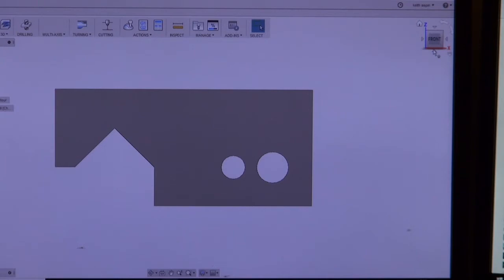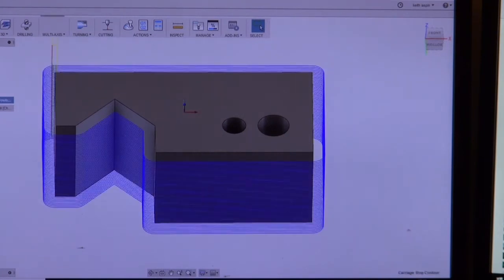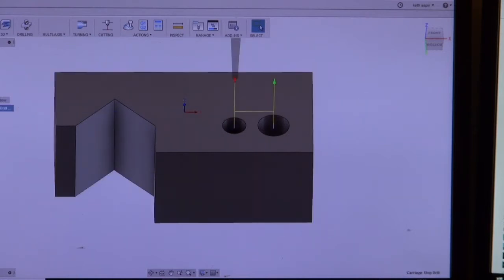I've created the G-code. That's the contour it's going to do — it's going to drop down half a millimetre every time and go round. The big cut-out is 25mm, and those are the locations of the two holes. The origin is the middle of the block. We'll go and cut it out on the mill now.